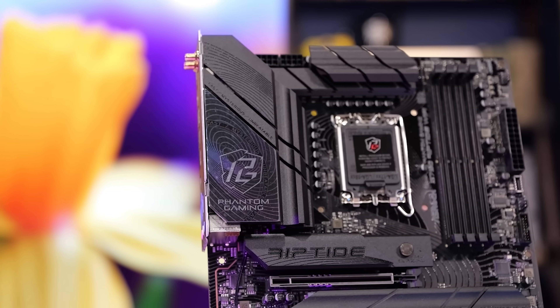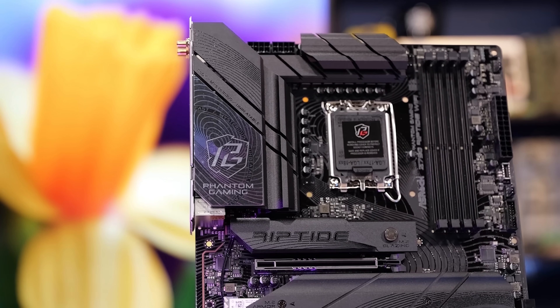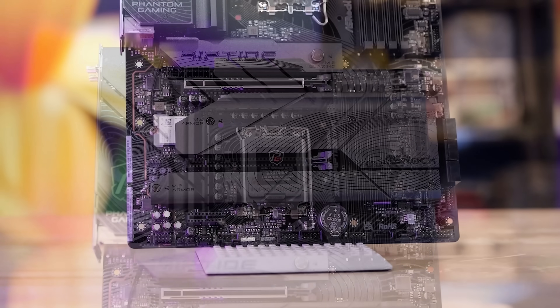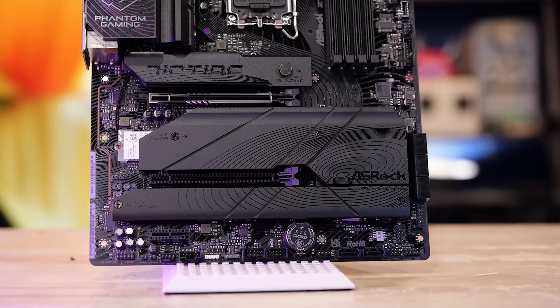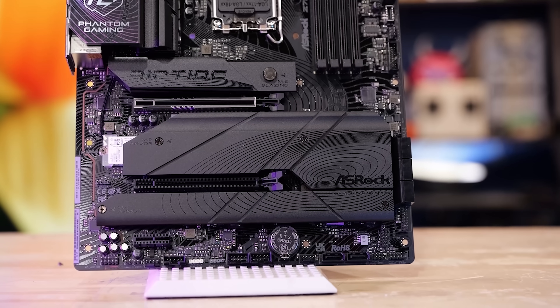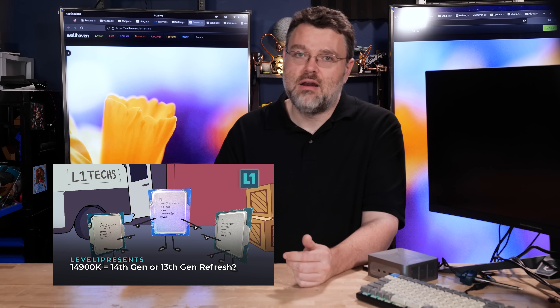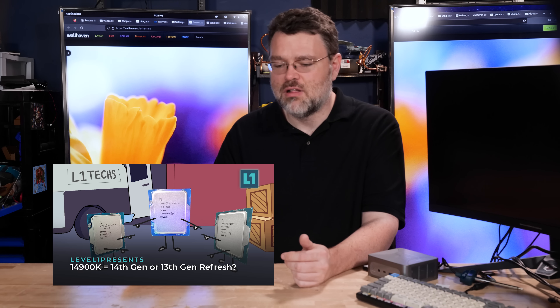This motherboard is shaping up to be a pretty great board for the i5 and the i7. You can get it done with the i9 — it's a 16+1+1 power phase delivery, so if you're going to run it at 6 or 6.1 gigahertz under sustained load, you can do it. Connect both 8-pin power connectors. It's still overkill in terms of power delivery for Intel 14th gen. For 12th or 13th gen, you won't have a problem unless you're doing extreme overclocking.